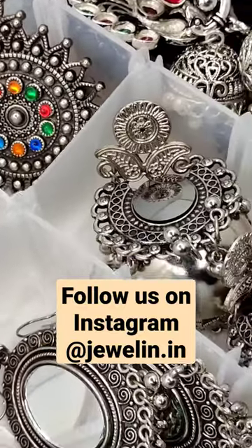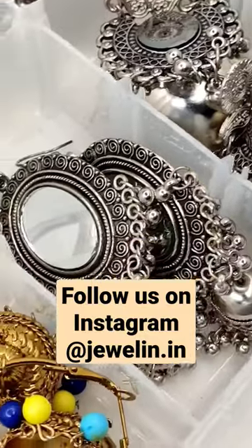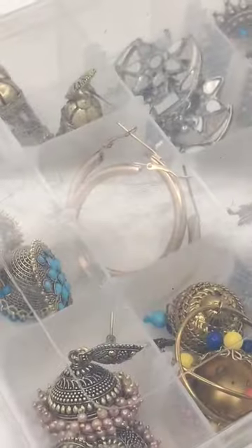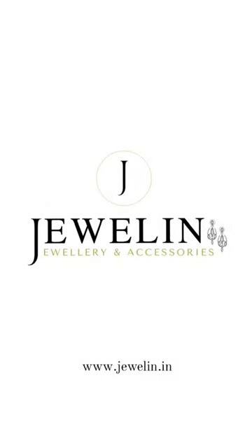Happy learning. Do share the word and follow Jewelin for more. Also, you can shop our amazing jewelry from our website www.jewelin.in — link in the bio. See you in the next video. Till then, take care.